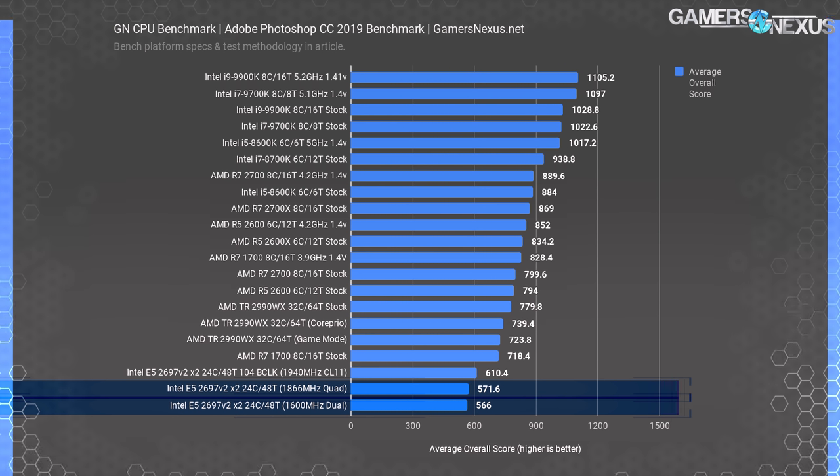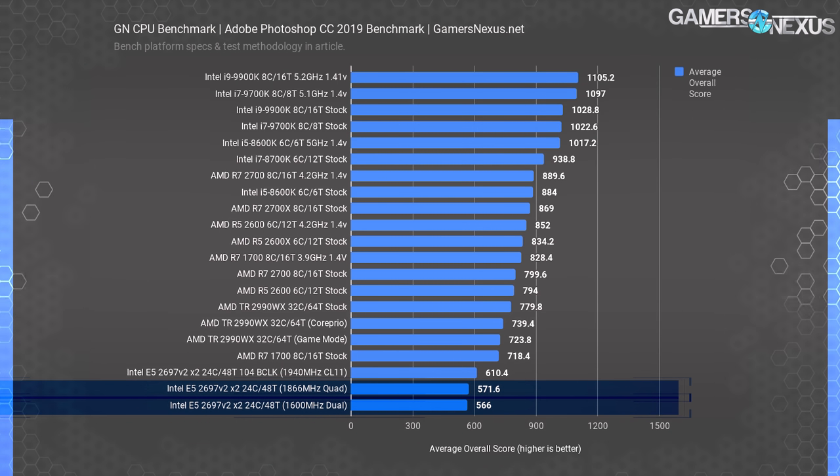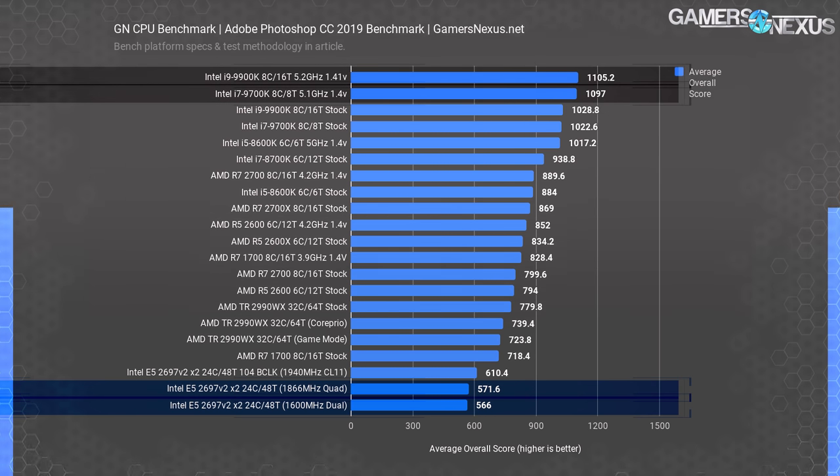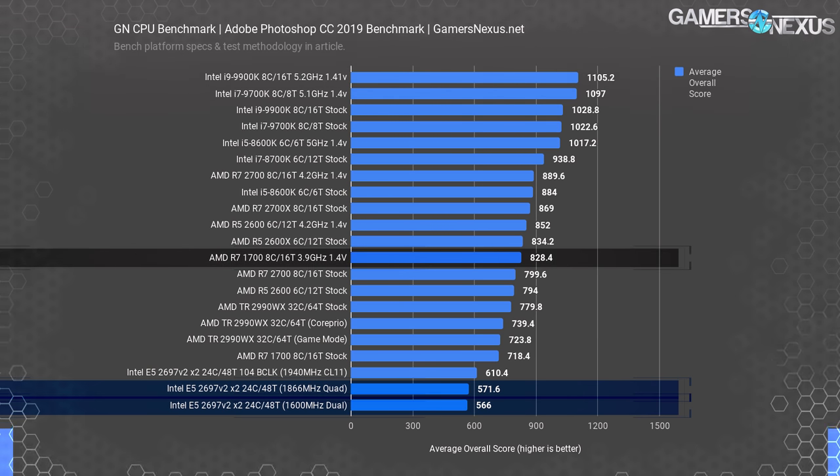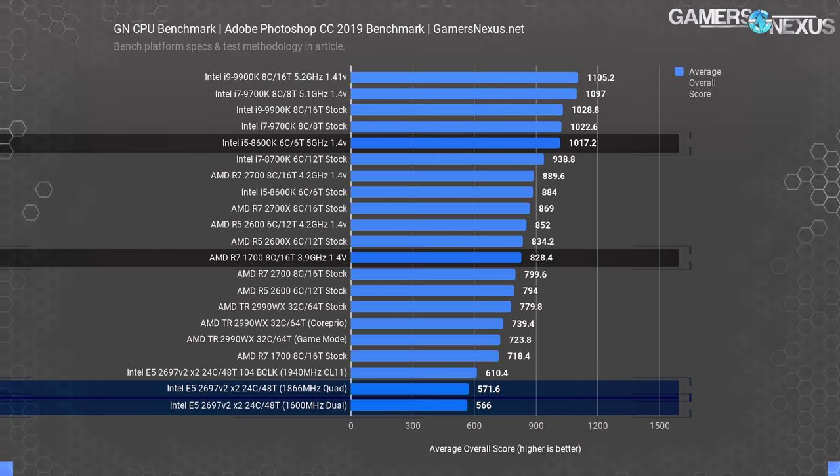Photoshop is next. With Photoshop CC 2019, we use a mix of filters, transforms, scales, resizes, and effects applied to large images through Puget's benchmarking suite. Photoshop very clearly has a strong bias towards high-frequency processors, exhibited in the 9900K's 5.2 GHz result right alongside the 9700K's 5.1 GHz result. The fact that the 9700K can keep up clock for clock with a processor running twice the thread count illustrates Photoshop's propensity for leveraging frequency. It should come as no surprise that the 2697 V2x2 system performs truly horribly in this workload — even the R7 1700 and 8600K stock are outperforming it.